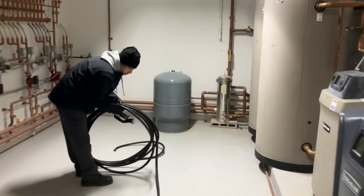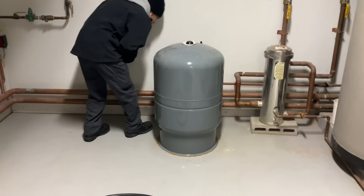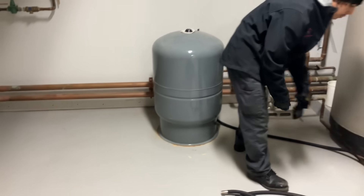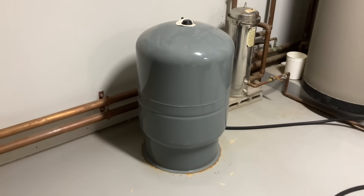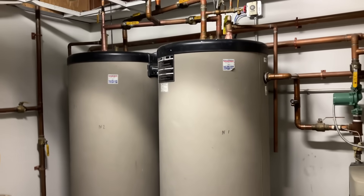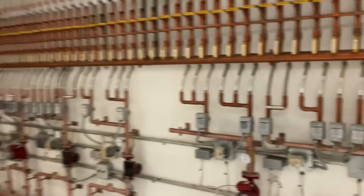Ladies and gentlemen, today the task before us is this Amtrol — I think it's the SX-90V — floor-mounted, hydronic, thermal expansion tank. It supports both these Weil-McLain boilers, the heating of these two indirects, and all of these zones.